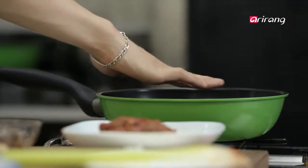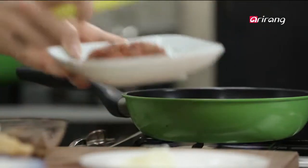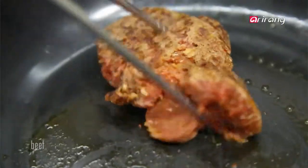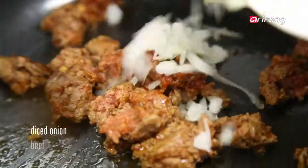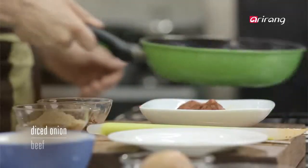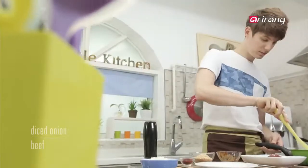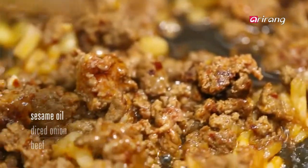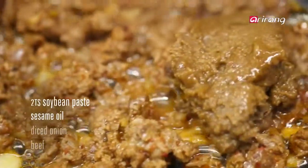Heat up a frying pan and stir fry the beef. Add the diced onions and stir fry a bit more. When the beef looks cooked, add some sesame oil and pour in the nuts and doenjang. Time for more stir frying.